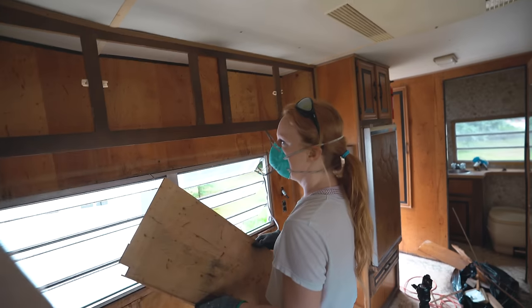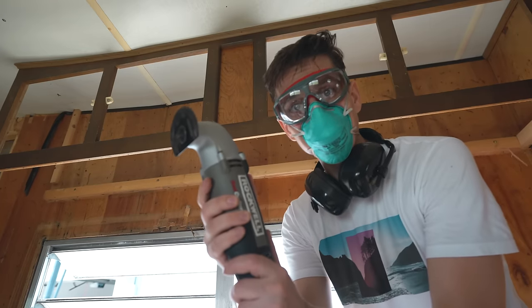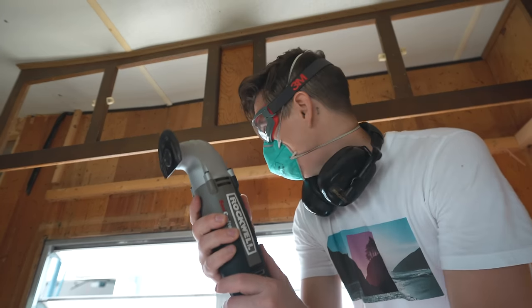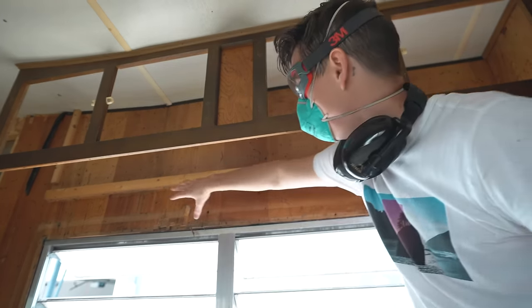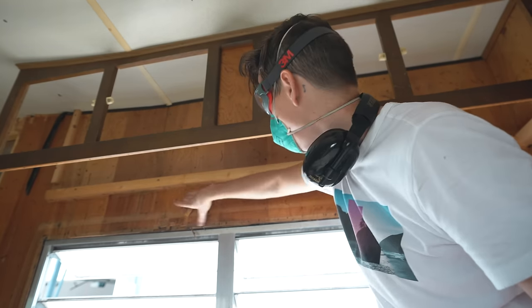Basically we are going to keep the cabinets pretty much how they are, just rebuild them, make them a little stronger than they were and spruce them up a little — they've got a few more dings than we'd like. My plan is to use the multi-tool here and just reveal what's behind here, just to see if the wood needs to be replaced, because if the wood's bad enough we might have to take this whole panel out.